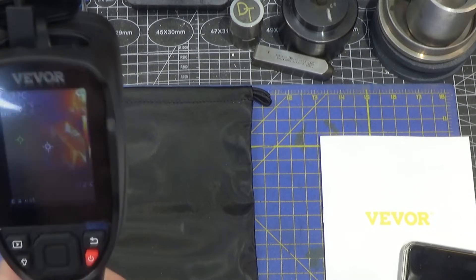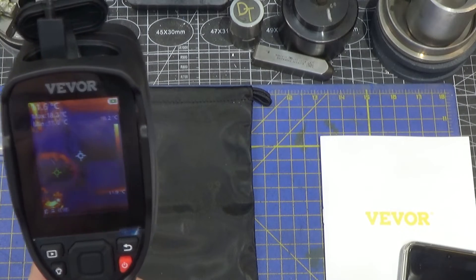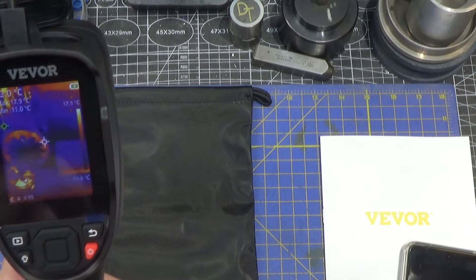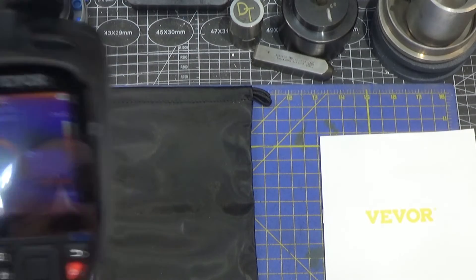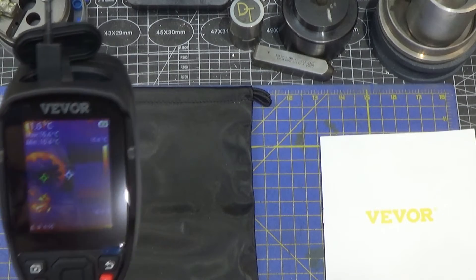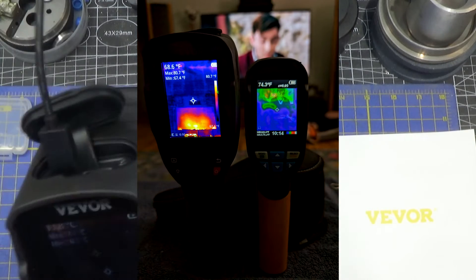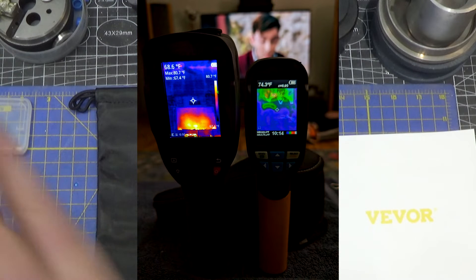You can take a picture with the trigger and it shows min and max temperature on the screen. You can set alarms. The higher end models also have Wi-Fi connectivity, so you can send images or possibly video to a different source. The image quality of this thing is better than any one I've ever seen — by far better than the previous one I looked at.